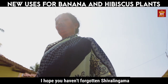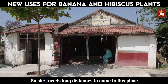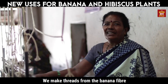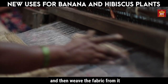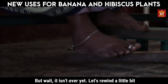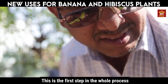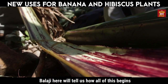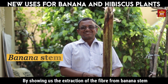I hope you haven't forgotten Shivalingama. She travels long distances to come to this place. Balaji will tell us how all of this begins by showing us the extraction of the fiber from banana stem.